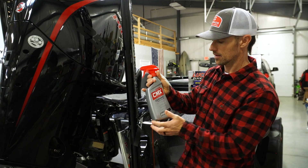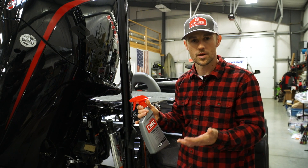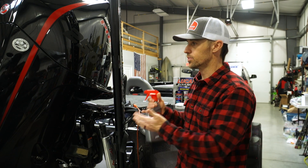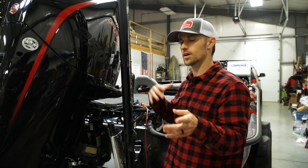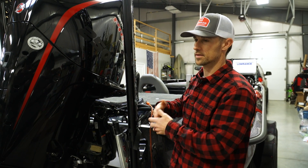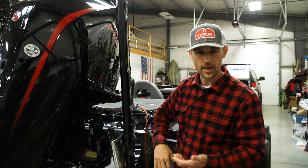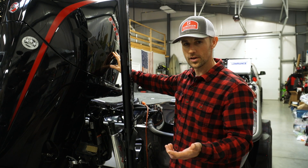Then I put a coat of this ceramic spray — it's like the newest version of wax. This is Mother's, just a reputable company, but it doesn't really matter what brand. What does matter is that you put a good coat of wax or ceramic coating on there while it is crystal clean. If it's a used boat, clean it as absolutely well as you can. Get those water spots off, then put a good coat of wax — maybe even two coats — as a good base. That way when you go to the lake, you can wipe that motor off and it's going to be glossy black and good looking and last a long time.